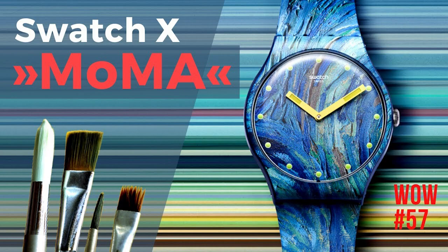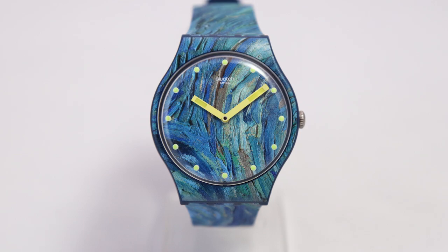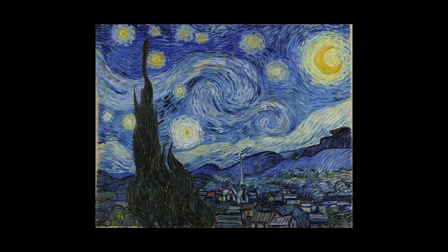The Museum of Modern Art in New York presented their collaboration with Swatch in March this year, and I presented those six watches in my series Watch of the Week. All six watches are inspired by famous paintings, and especially the Starry Night painted by Van Gogh caught my attention. I thought, why not buy that watch? It was sold out frequently, and I realized there's big demand — and then, well, we're human beings, you want it too.